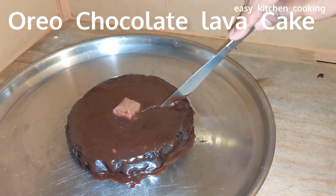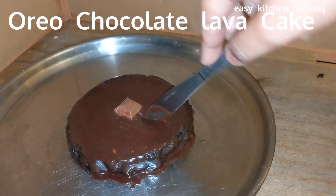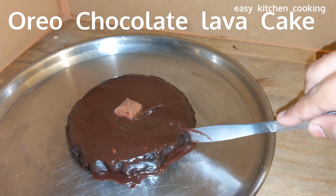Welcome to Easy Kitchen Cooking. In this Easy Kitchen Cooking, we will make a 3-ingredient Oreo chocolate lava cake.